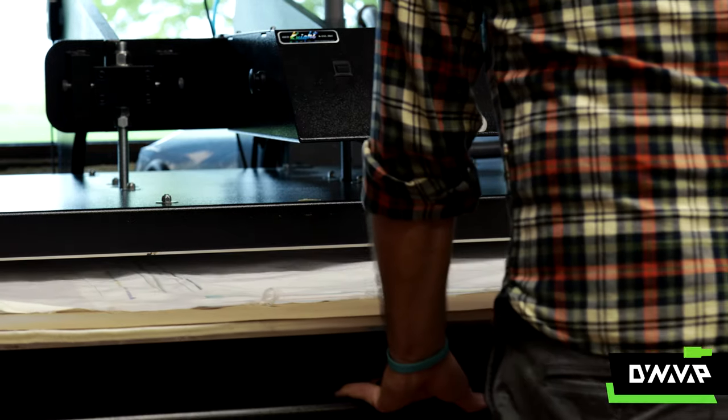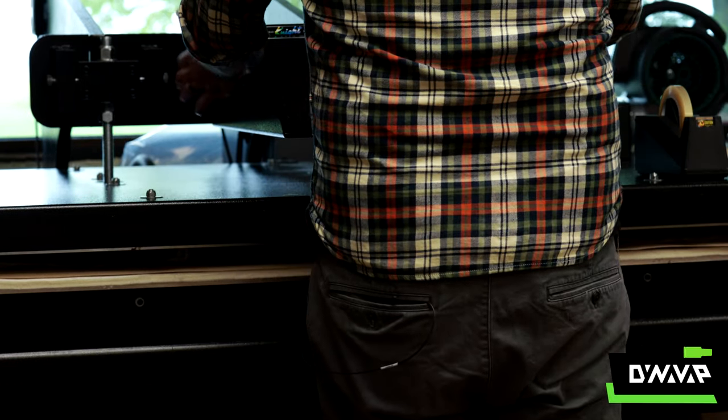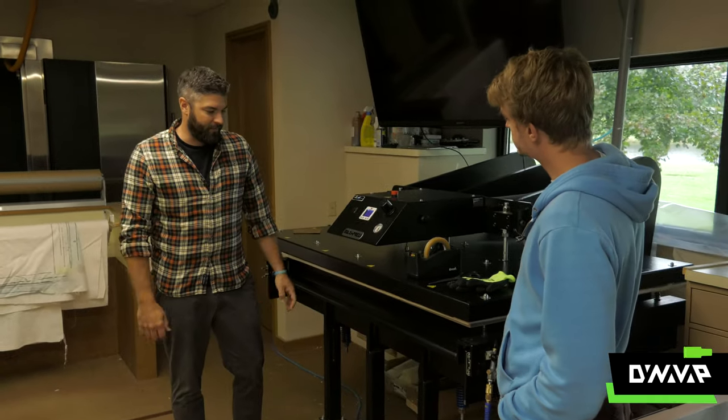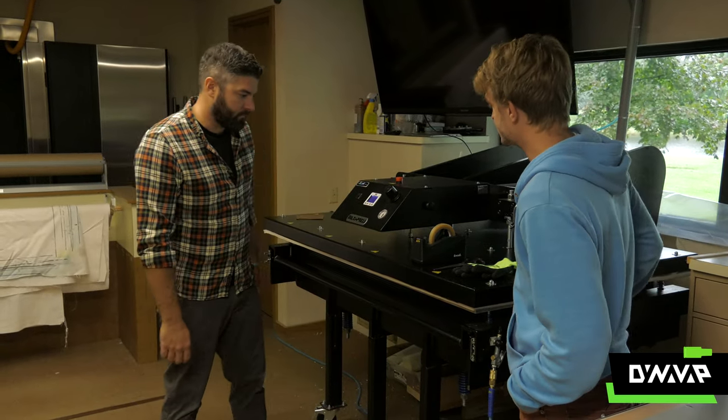We roll the drawer in. Everything here is pneumatic, so it's all air that's going to do the hard work — lift the drawer up, squeeze it against the heating surface of the platen, and in a little bit it'll be done and ready for forming. So what exactly is happening to the ink when this is going on?